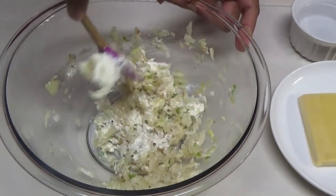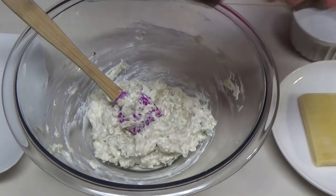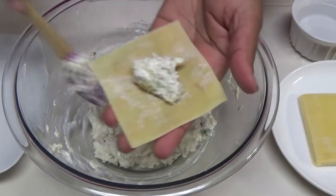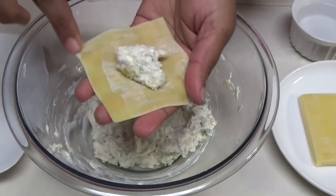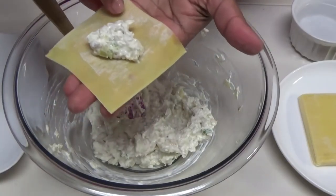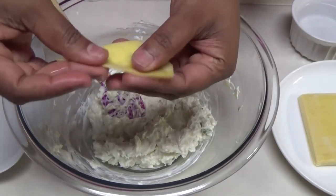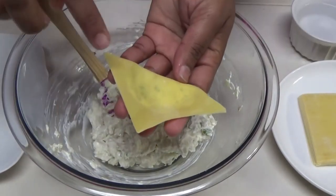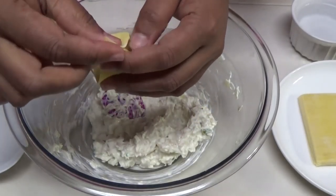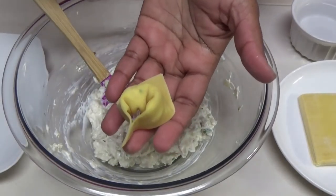Next you're going to take your wonton skins or wonton wrappers and place a dollop of the filling in the center. You're going to wet two ends with some water, bring the other end over, and squeeze to seal. Then wet one end, bend it front over, bring the two ends together and squeeze to seal. And there you have one wonton.